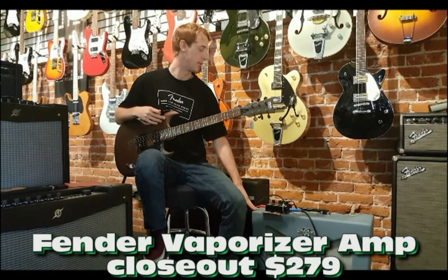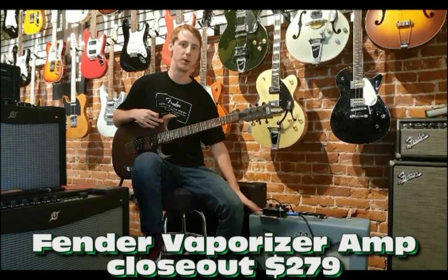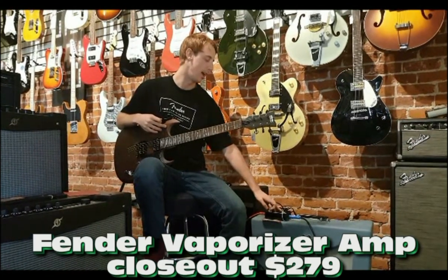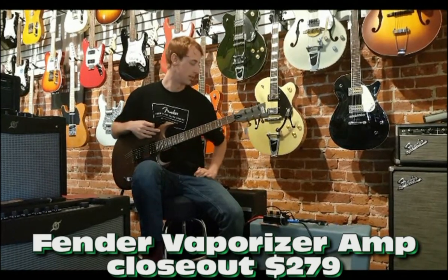Now that you know what the amp sounds like with its clean tone, let's hear how it sounds with some overdrive. I chose the MXR Boost Overdrive because it matches well with the Vaporizer. This pedal has four knobs — output, tone, and gain for the overdrive, and a fourth knob for how much boost you want. So let's hear how it sounds.